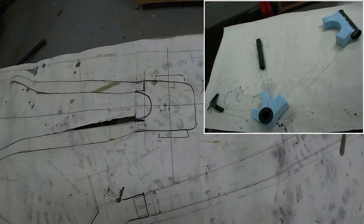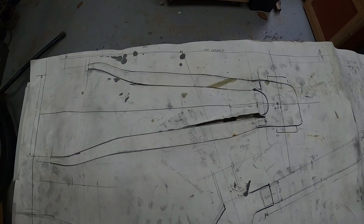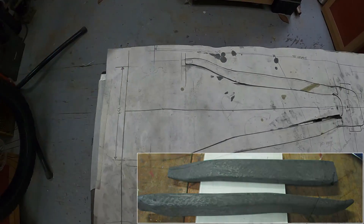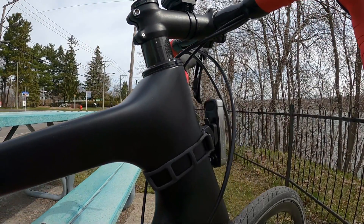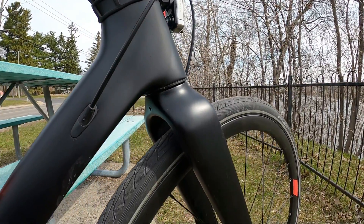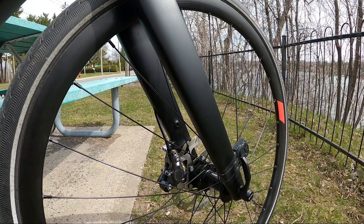Then a small vertical view of the dropouts and the rear axle was needed to make sure to get the correct space for the rear wheel. For technical and especially security reasons, I decided not to make my own fork. I bought a new one, which I modified.